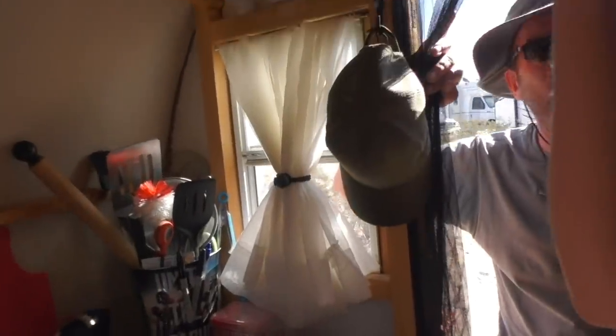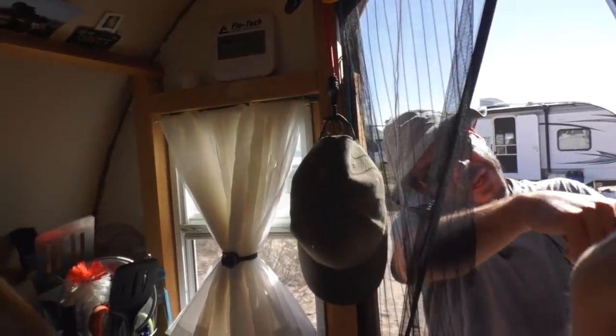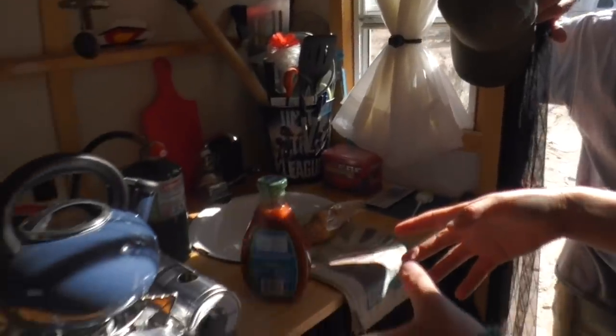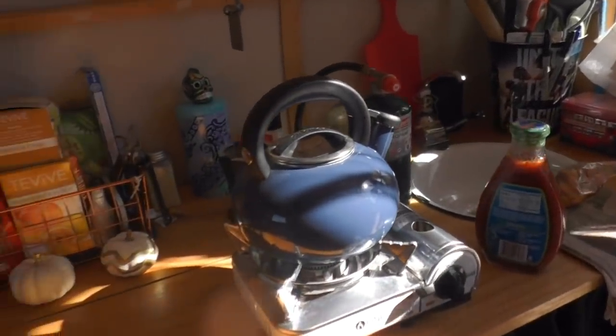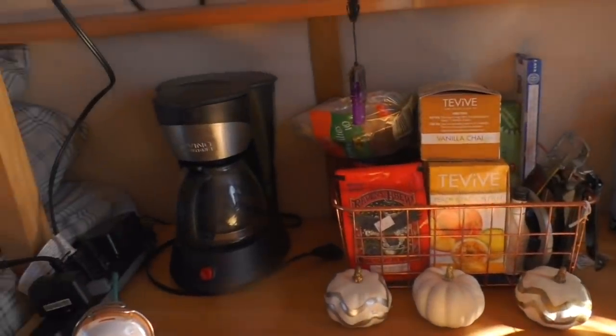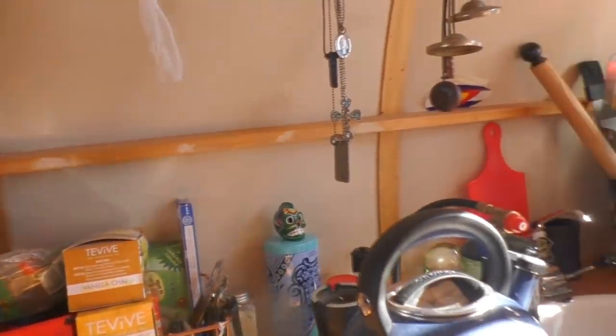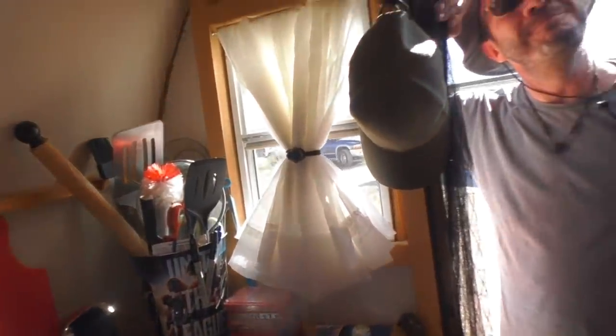Do you have solar? I do have solar — there's a little folding suitcase panel right there. And you've got your sink, your one-burner stove, coffee. How's the coffee powered? I will boil water in here, put the coffee in the filter and then just pour it over.